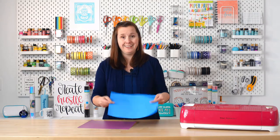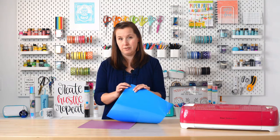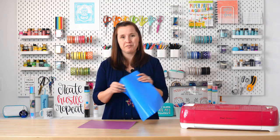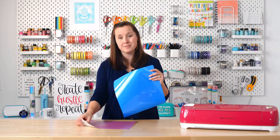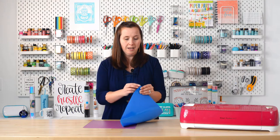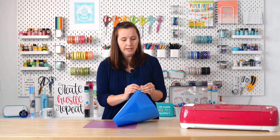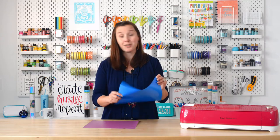Iron-on vinyl, on the other hand, doesn't have that backing sheet. It has a clear carrier sheet and it's much more flexible. So if you don't see that white carrier sheet, you're most likely working with iron-on vinyl — and if you try peeling it back, it's nearly impossible. That's how you know you're working with iron-on vinyl.